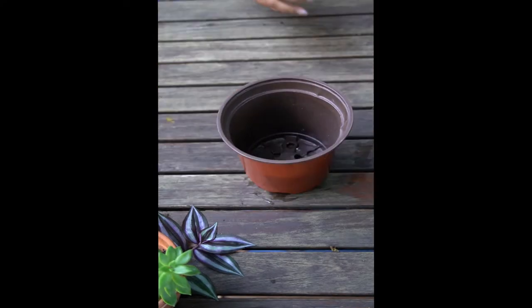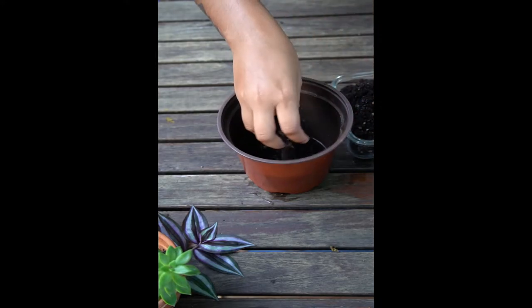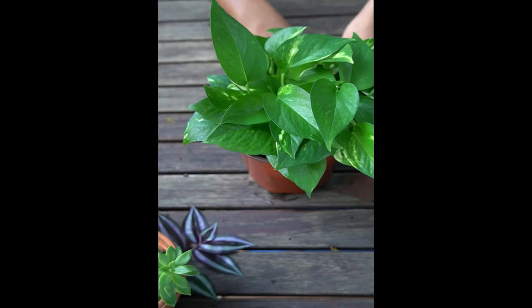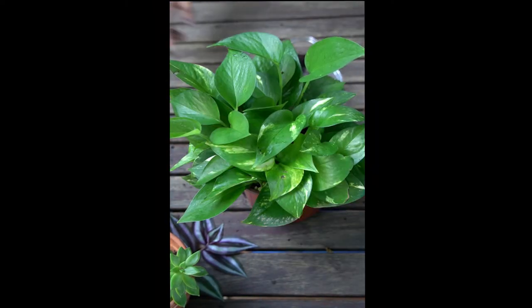Now you get your pot and fill it with about half an inch of soil. Next you'll want to gently loosen the roots of your plant and place it in the pot. Now fill the gaps all the way around the plant and leave about half an inch of space from the top.